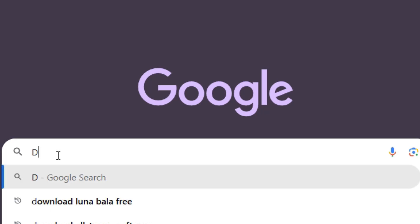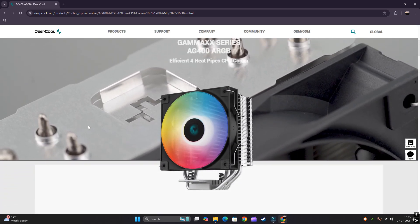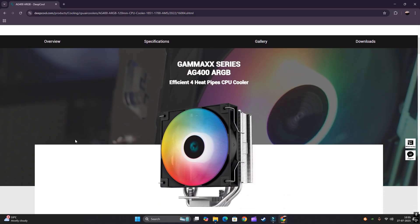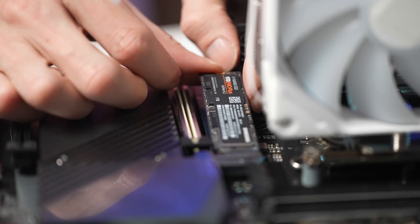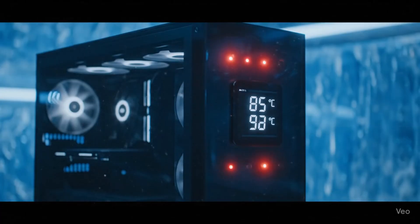Hello guys, as you can see in the title, this video will be about the air cooler AG400 ARGBY by Deepcool. When I had a new PC built, I did some stress tests using Intel Extreme Utility software and observed that the temperature was rising to 85 and 90 degrees Celsius.